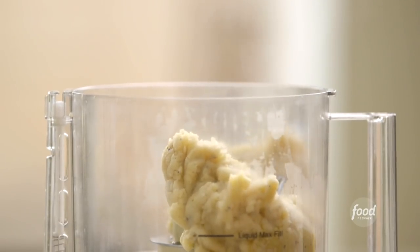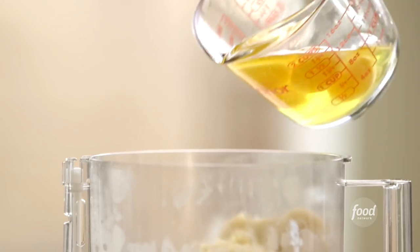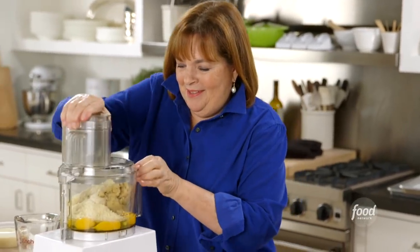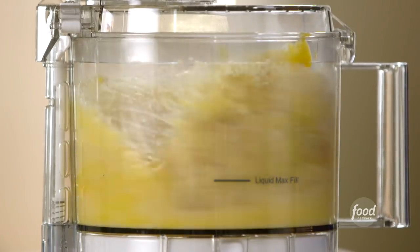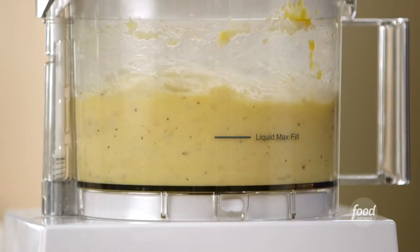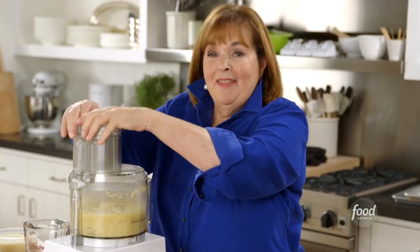Watch how cool this is. I'm going to add four eggs and lots of cheese — half a cup of pecorino and half a cup of parmesan. They have slightly different flavors and I like them together. Put the lid on and just process it until it all comes together. It's going to be really thick — and that's the dough.